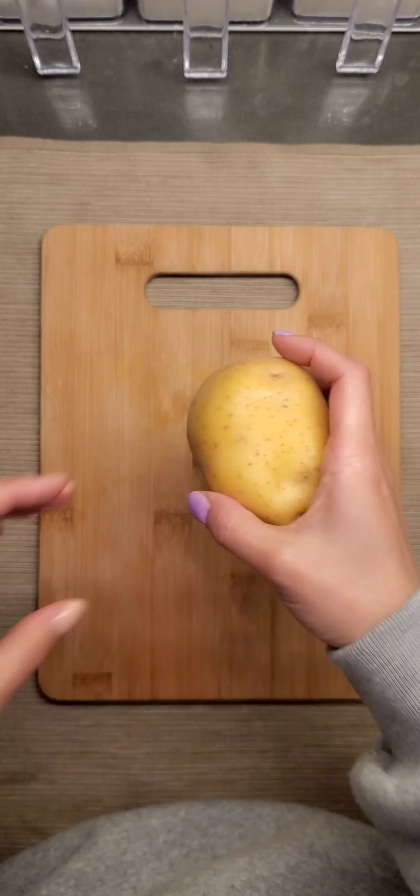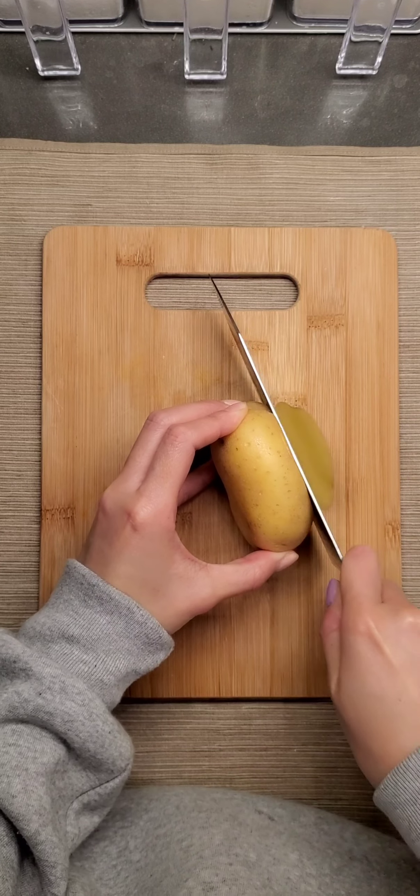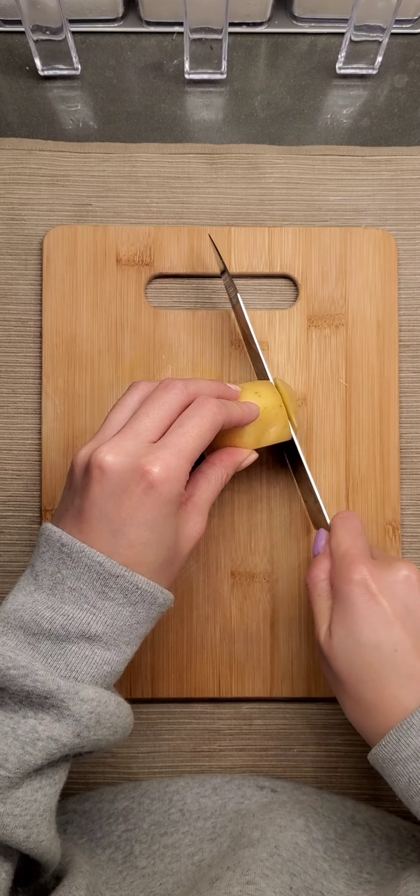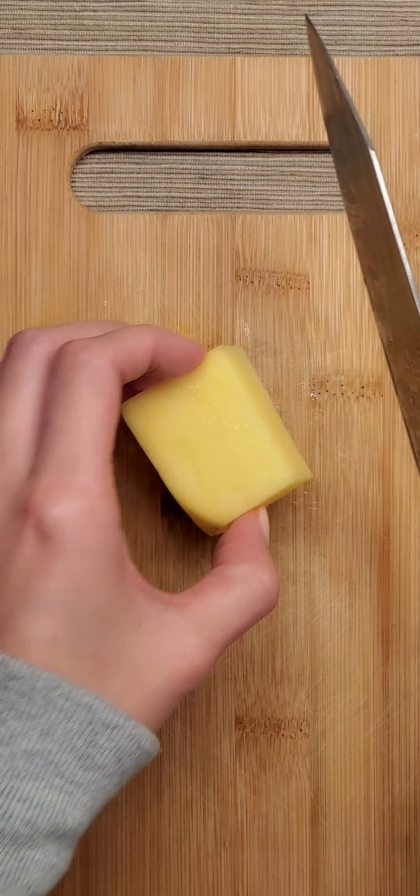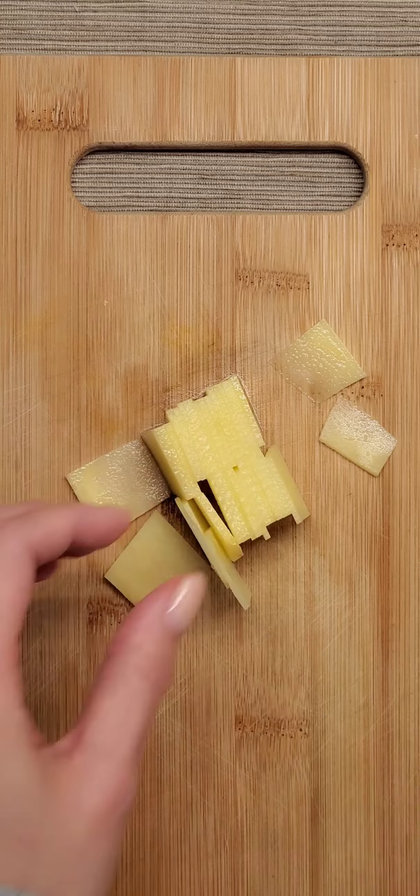I didn't have a mandolin slicer so I decided to slice the potatoes myself. I got a potato, cut it into the size that I want, and started to thin slice each piece.